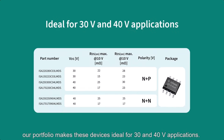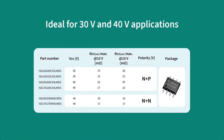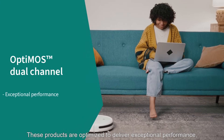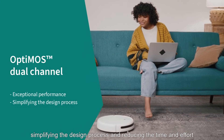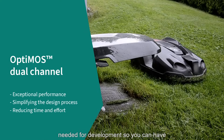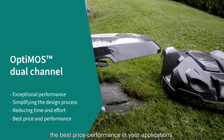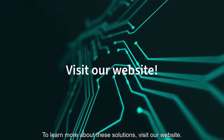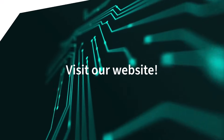Our portfolio makes these devices ideal for 30 and 40 volt applications. These products are optimized to deliver exceptional performance, simplifying the design process and reducing the time and effort needed for development, so you can have the best price-performance in your applications. To learn more about these solutions, visit our website. Thank you for watching.